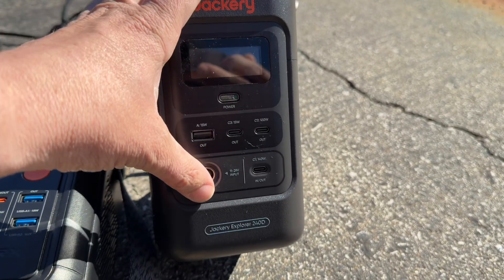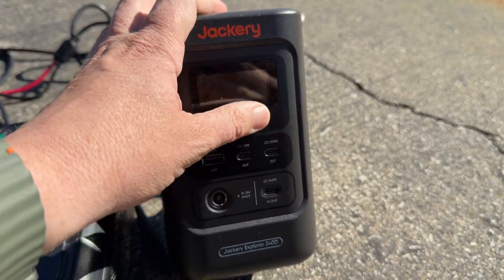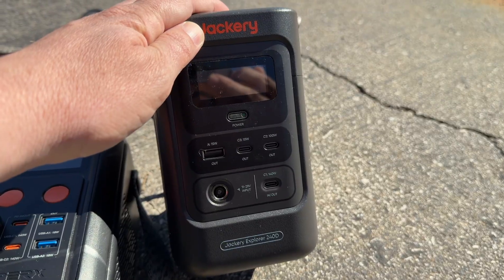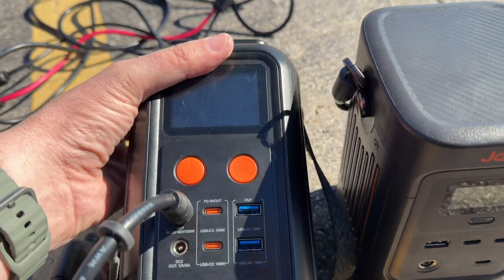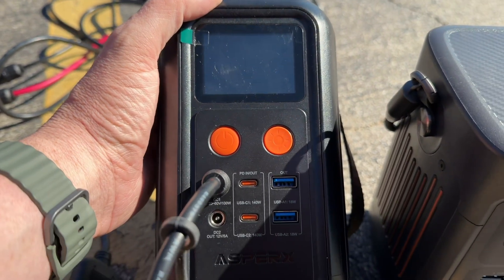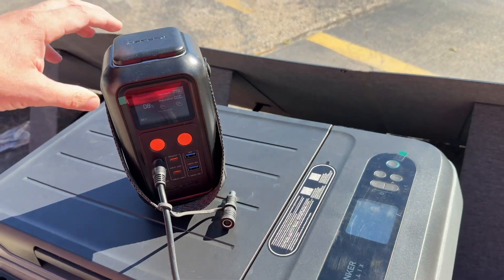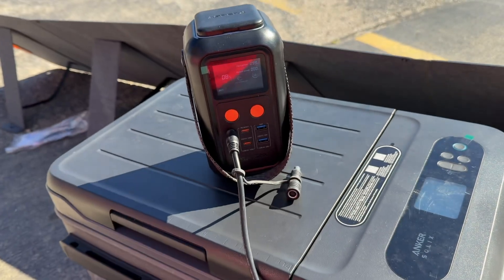Using solar, this other unit doesn't have that option — you've only got the DC input, that's it. No DC 5521 output or anything like that at all. So this unit so far is a no-compromise unit and I'm absolutely thoroughly enjoying it. It's fantastic. I apologize for rushing — I'm going to be late for work, but instead of just talking I wanted to show.